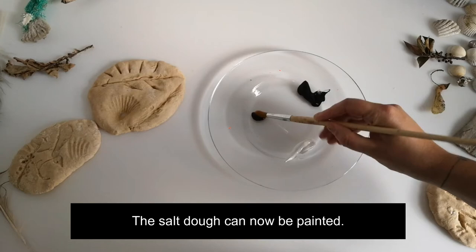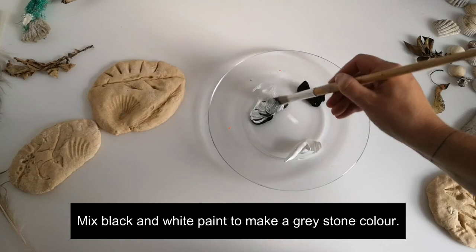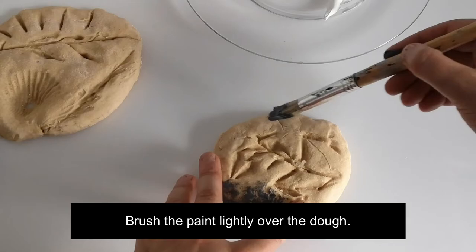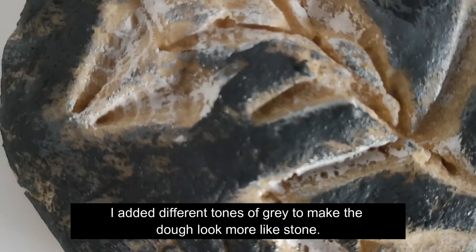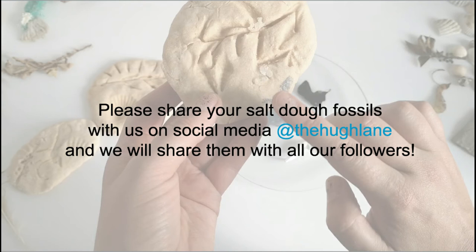The salt dough can now be painted. Mix black and white paint to make a grey stone colour. Brush the paint lightly over the dough, then add white paint to the imprints. I added different tones of grey to make the dough look more like stone.